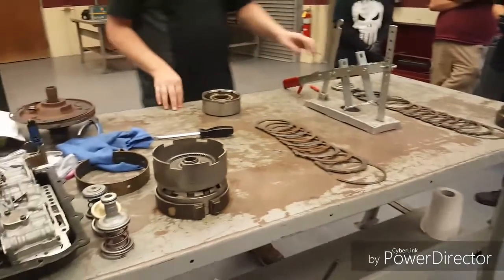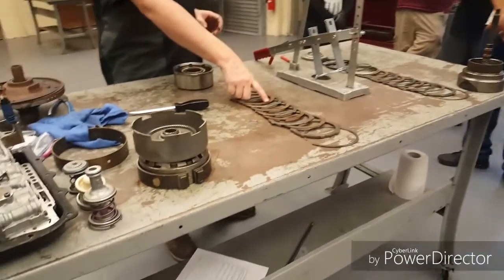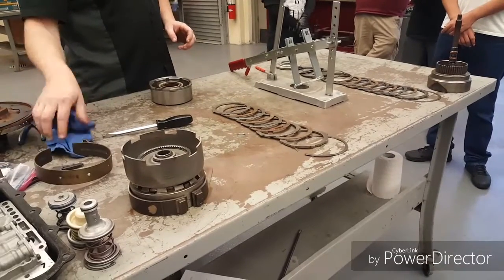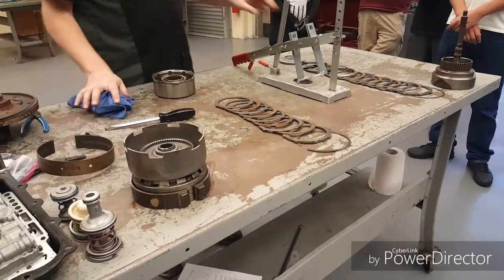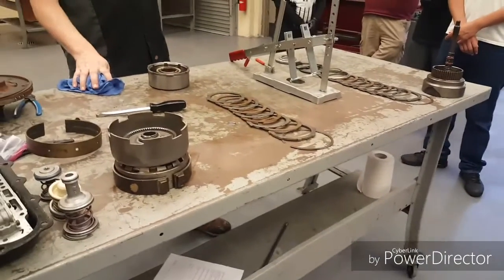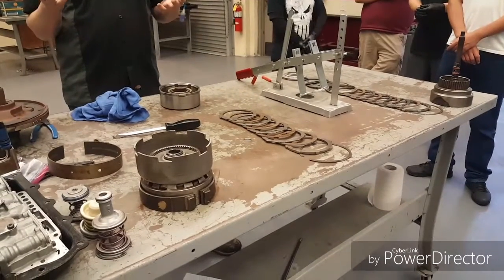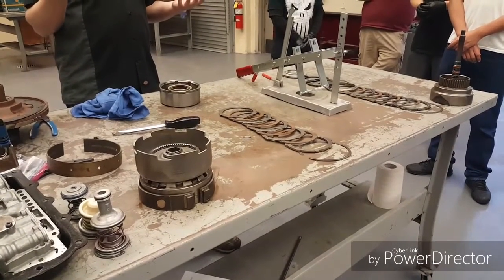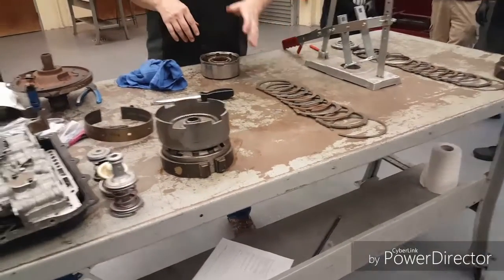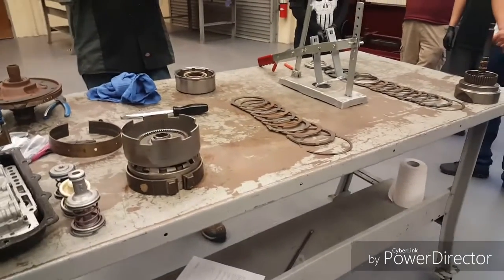Something you might notice is these clutches have no grooves in them — they're very smooth. These ones have a bunch of grooves cut into them, and that's going to affect how things shift. If I have no grooves, it smooths out the shifts and makes it take a little longer. Think about it like tires: if I have no tread left and I go up on the water, what happens? You hydroplane — glide on it. I can't get the fluid out.